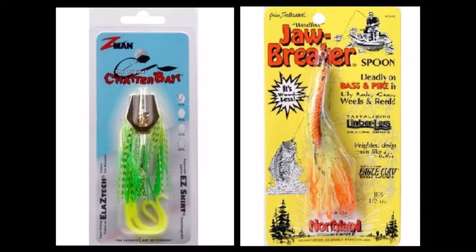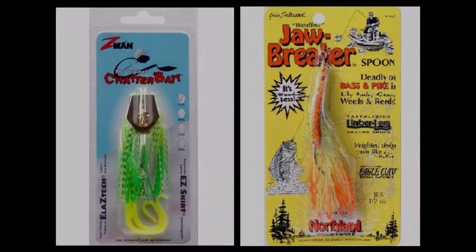It's time for a quick lure comparison: the Northland Jawbreaker versus the Z-Man Chatterbait. Similar profile lures but with different actions. Let's see how the bass like them.